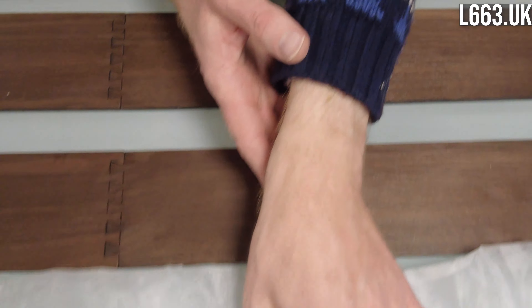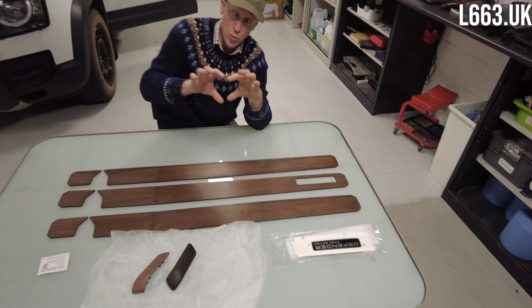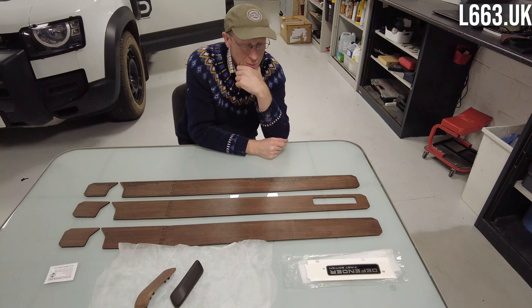We've done better with this one. We've actually got some real walnut veneered wood that we've managed to source, put on the laser, and get it as close as we can.